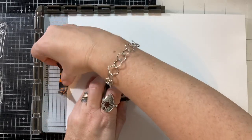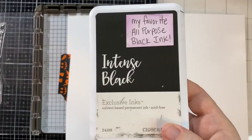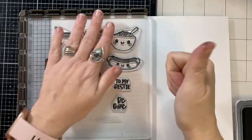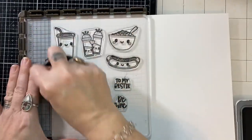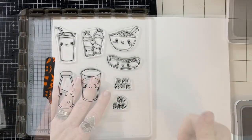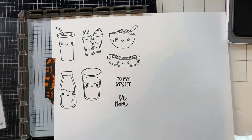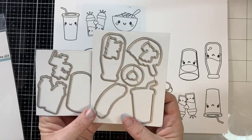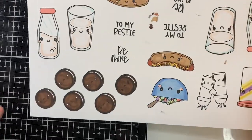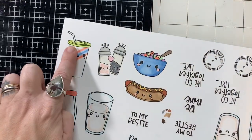I used all of the stamps today and my favorite ink, which is a hybrid so that I can decide later if I want to watercolor or if I want to use my alcohol inks. I went ahead and stamped everything out twice. I just love these images. For the coordinating dies, they come on magnetic metal sheets, which is fantastic for storage. Here is how I colored everything up.